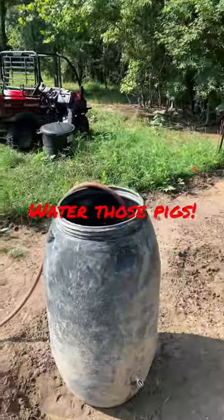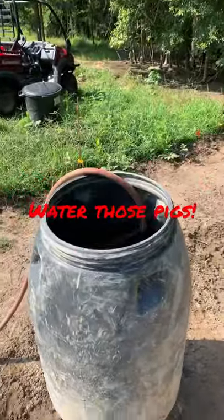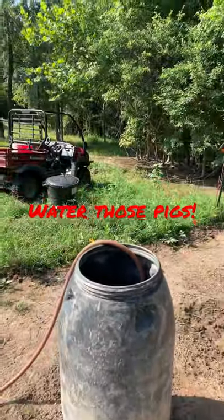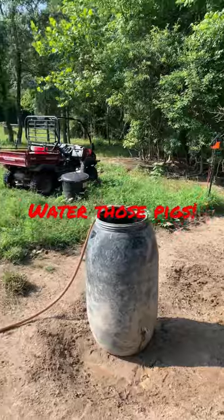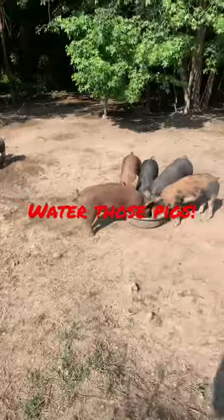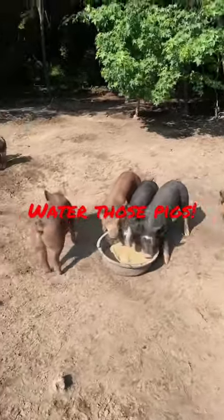And that's a water barrel. In this heat, summertime, you need to be watering your pigs. You need to be making sure that your pigs are getting plenty of fresh, clean water every day. Feeding pigs a slop is not going to meet their water needs. These animals are about 75% water anyway.